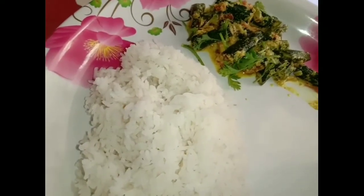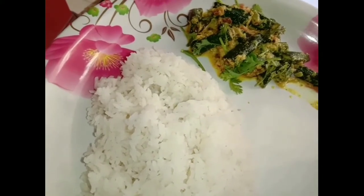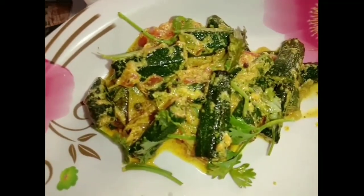It is yummy. We will try it. It is good. Night time chapati is good. It is good for eating. Bye!